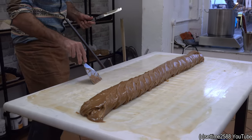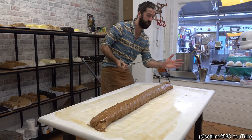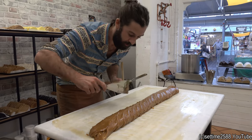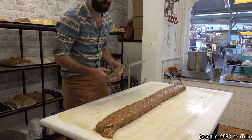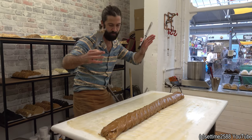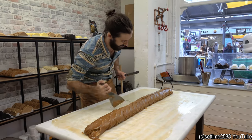And actually, you can see how the different temperatures in the shop affect things. Near the door, it'll be ever so slightly cooler. So we've got slightly more tearing down here. And here, this is very glossy — that just means that this part of the table is warmer. But that's all right. As long as you know these things, you can plan ahead.